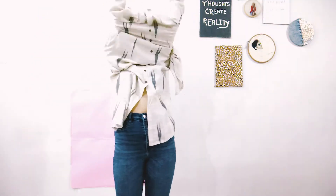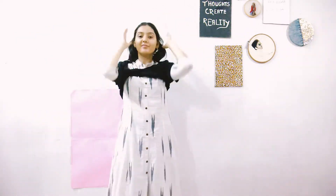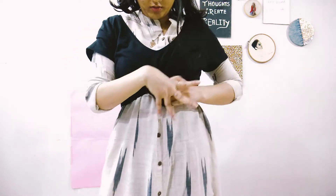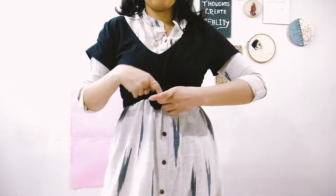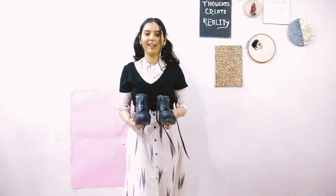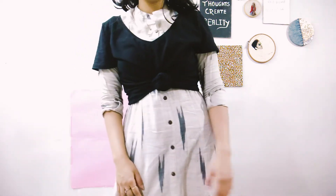For the last look I decided to go western. I took my mom's kurta, paired it up with a black t-shirt, and then tied a knot of the black t-shirt to make it look cropped. I also added boots to the look to make it more casual and put together. And this is how it looks.